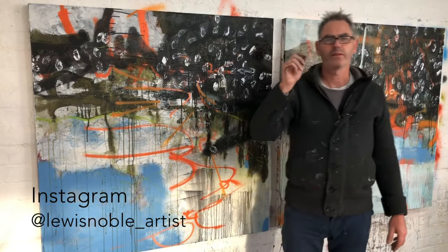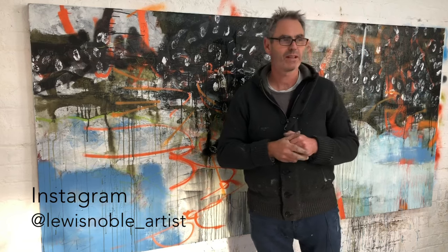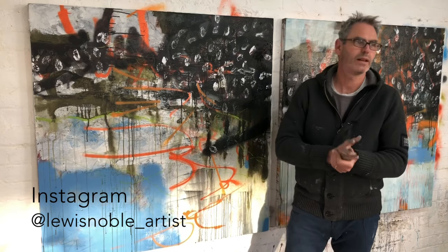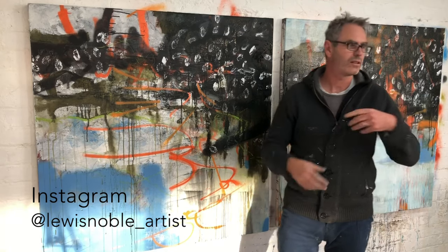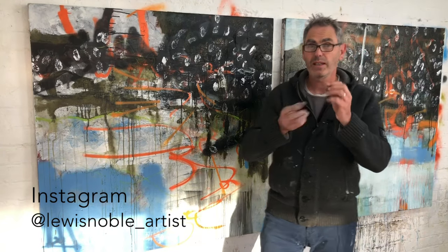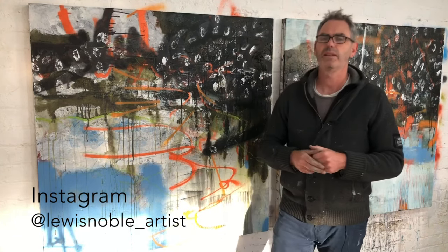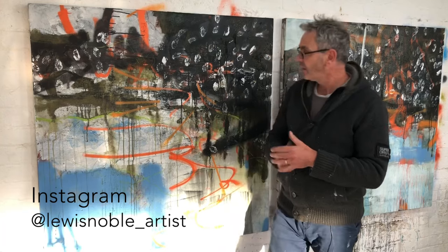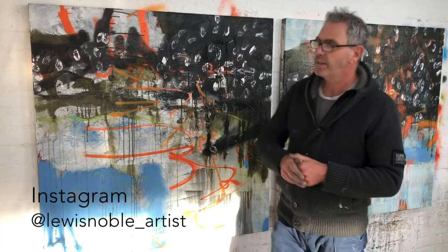So if you'd seen the video I was doing last week, I was working on a couple of big paintings. These are not actually the same ones, although they're kind of going in the same direction — these are on canvas. A couple of paintings I've had in the studio for a couple of months, and they've just been going around in circles. I've been focusing a lot on smaller work so I don't feel they've really gone anywhere.